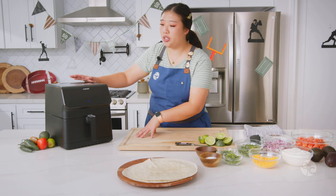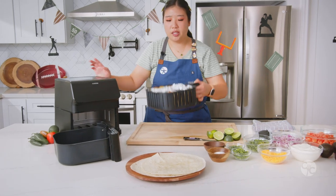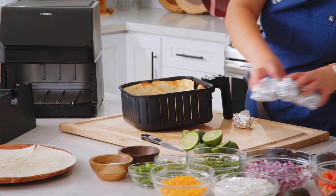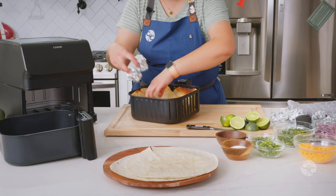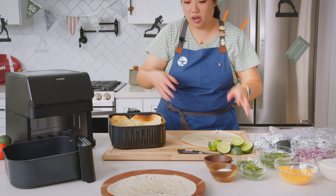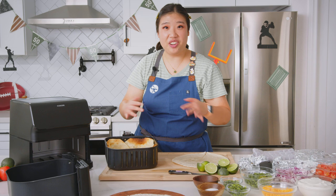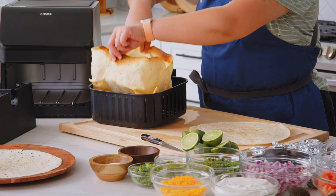The bowl is ready now — we're going to go into stage two. Be careful when you remove it; it's going to be warm. Stage two means we're going to remove all the foil and the foil balls. The cheese is nicely melted now but it's not as stable as you want for a bowl yet. We're going to gently and carefully remove the tortilla bowl and take another tortilla to put on the bottom.